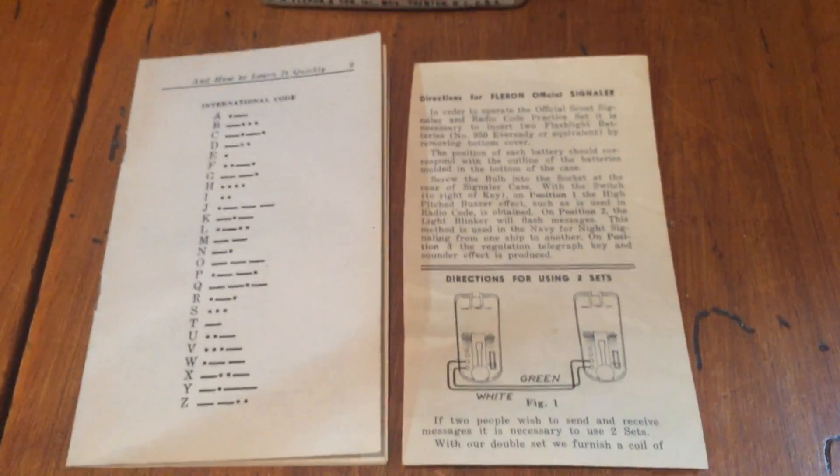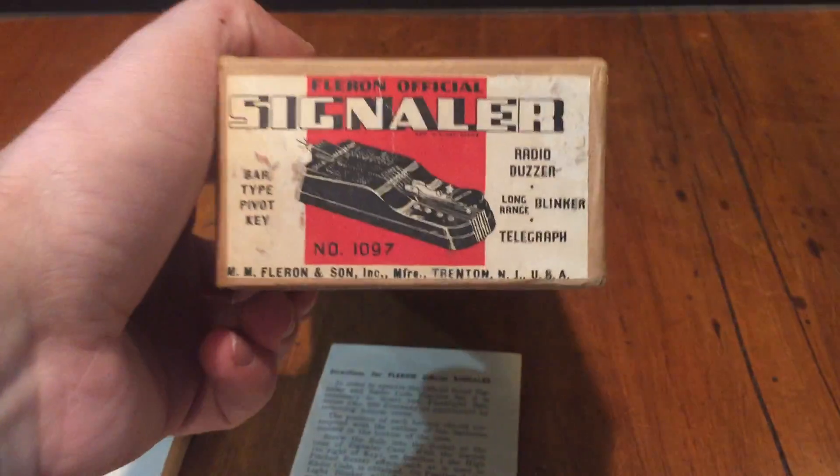It also has the instructions here and a book on how to learn Morse code. It comes with the original box.